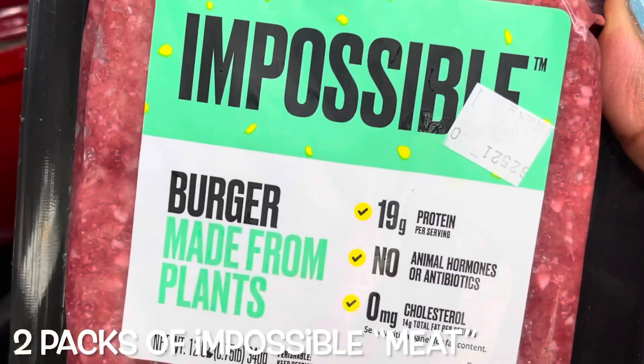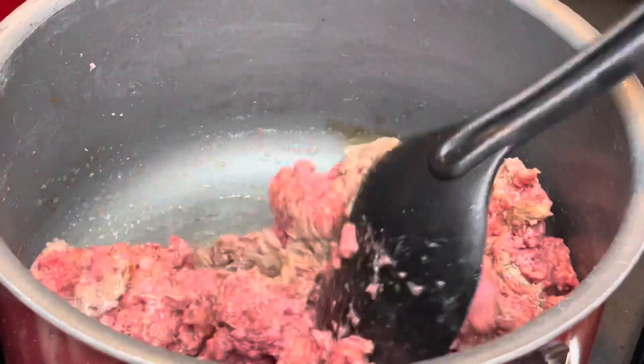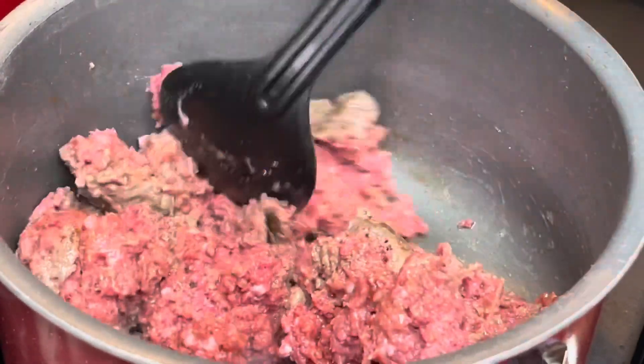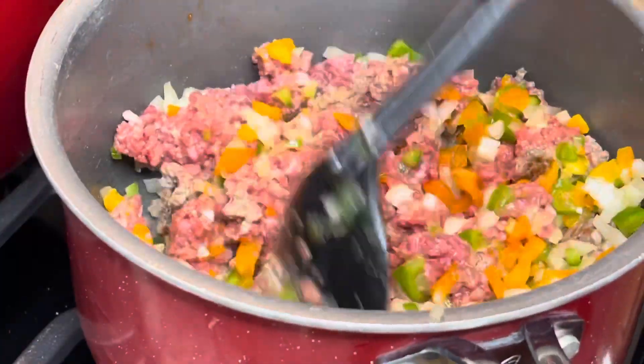I'm using two packs of the Impossible Meat — doesn't this look like ground beef? I'm just gonna brown this up and then add some onions and bell peppers to it, just like I would with any other meat sauce that I would make.